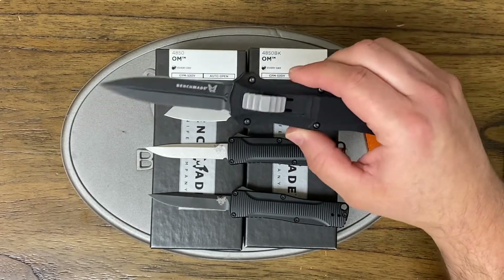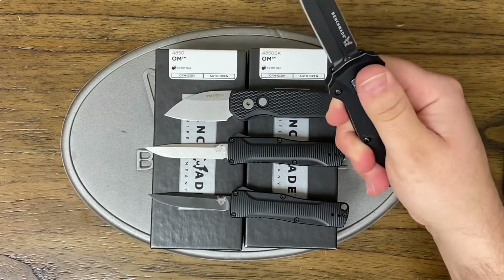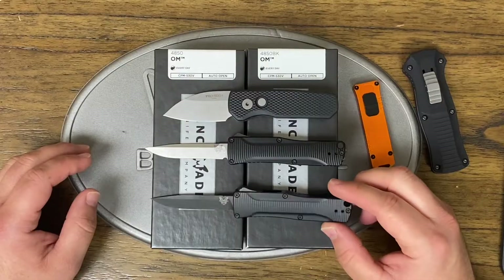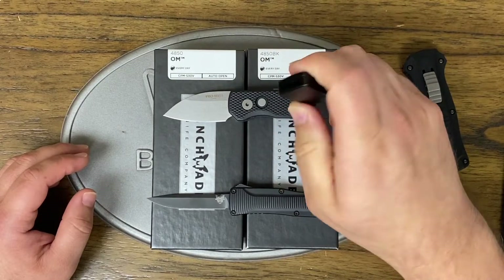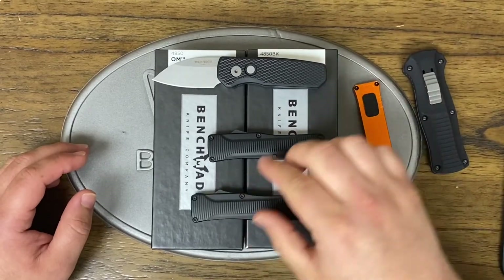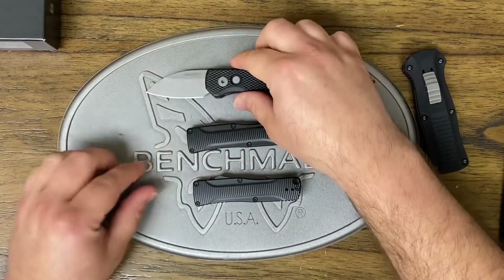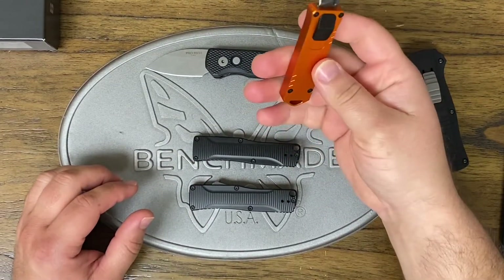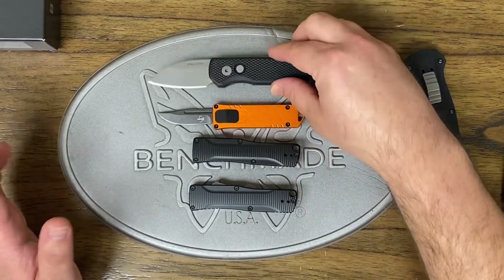I understand the mechanics are a little more complex when it comes to an out-the-front with double edge or double action. But still, come on, Benchmade. I really wish you'd get your act together and come down on the prices — I just don't see these things moving. It's cute, it looks like a USB stick, but there are going to be diehard Benchmade fanatics who will still buy this knife. It's got the concealment option, but really, if it's just for everyday opening for boxes and stuff, why not just go with a Boker or a ProTech knife?